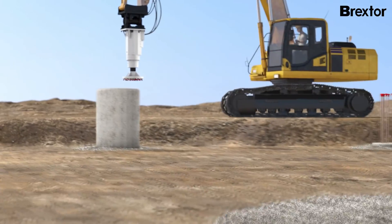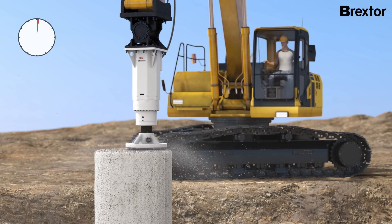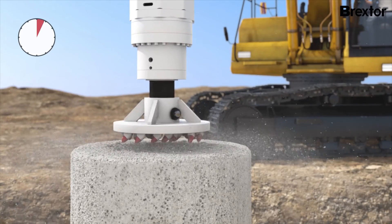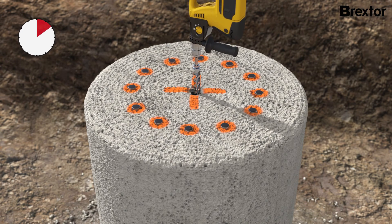Brextor enables controlled and efficient processing of the pilehead. The Brextor milling disc is used to prepare the pilehead until the reinforcing bars are visible. The center of the reinforcing cage is then determined and marked accordingly. Only a small guide hole is drilled as a positioning aid.